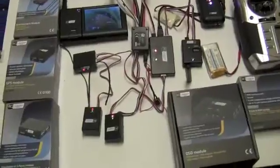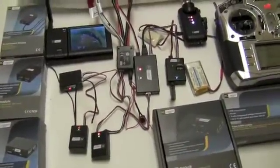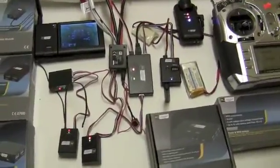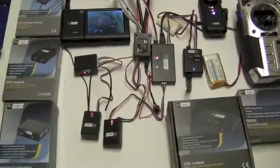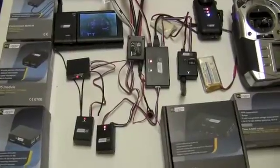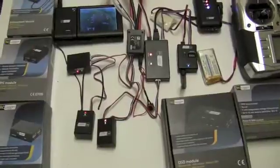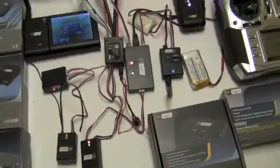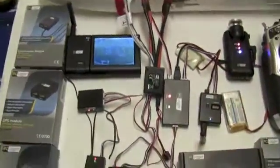Hey everyone, it's Jim T. Graham with rcgroups.com, and tonight we are looking at the RC Logger OSD module system. There's a reason why I have all these modules sitting out like this. Ultimately they would live on a helicopter or a quad, or in this case they're going to live inside an Easy Star. Since I'm a newbie to the FPV world as well as the OSD world, I thought I would lay it all out and show you what I've figured out with this system.